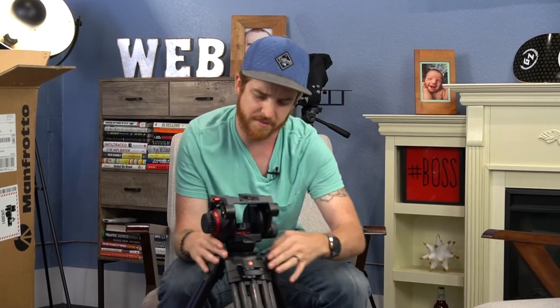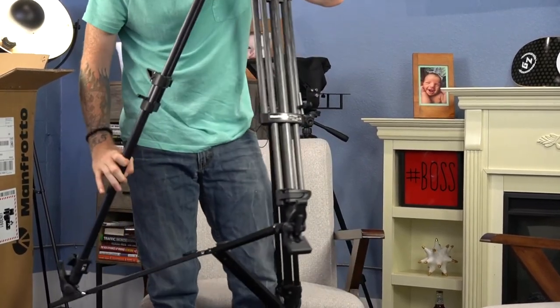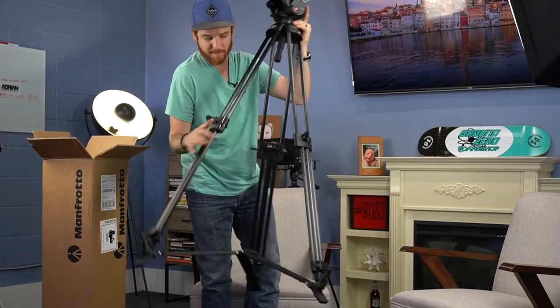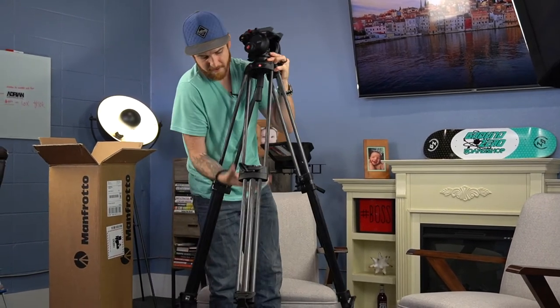I don't know the exact height of it, but it stands and it will come out to be really, really tall. Let's see here — bring this out all the way. There we go, clamp those down. I've used one of these before. We got this one here, that one's all the way down already.